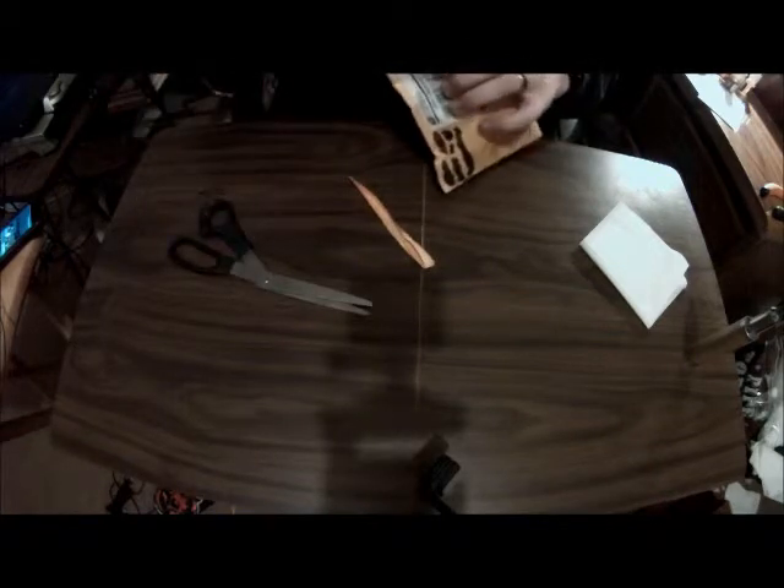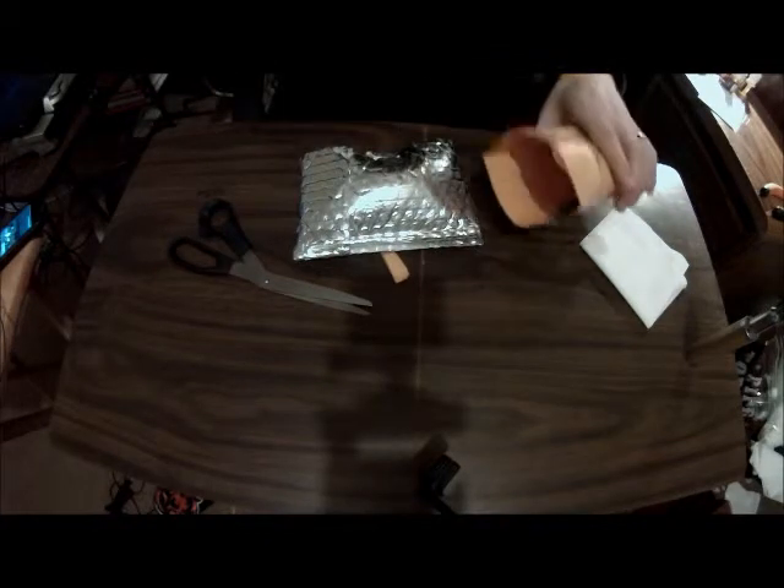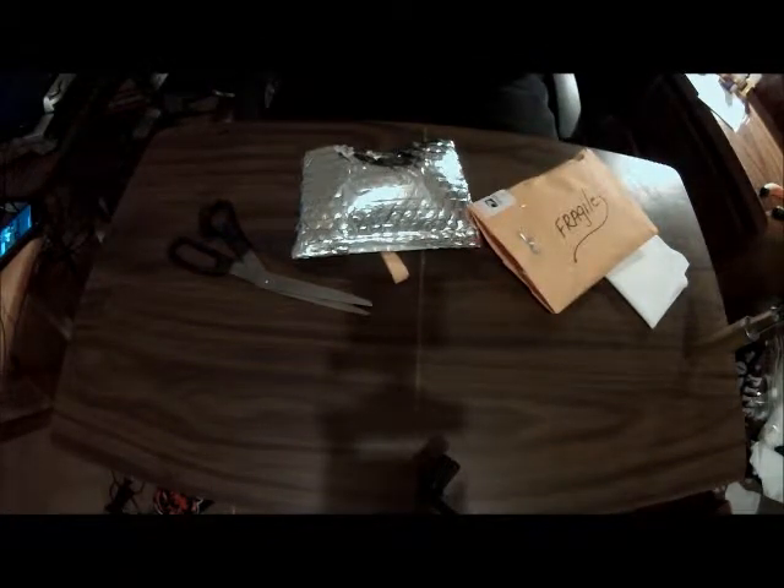My buddy Gem Jedi 1972 sent me a little something. It says it's from Vapors Tech in Grove, Oklahoma — vaporstech.org. I'll check that out when I'm done here.